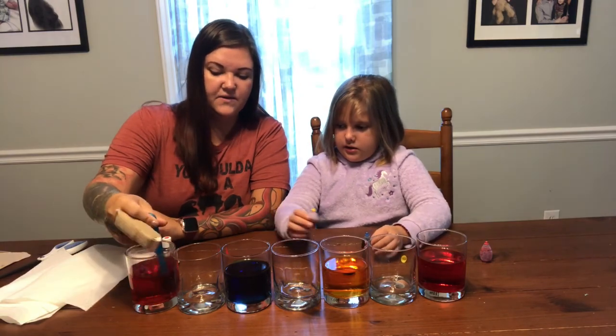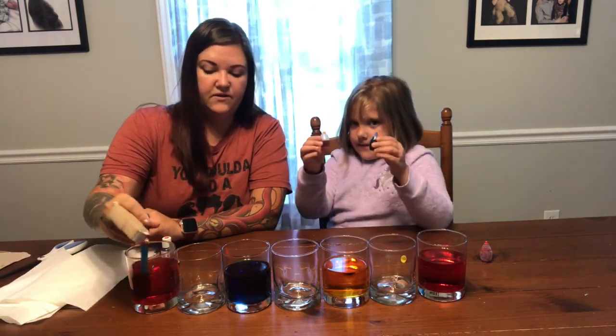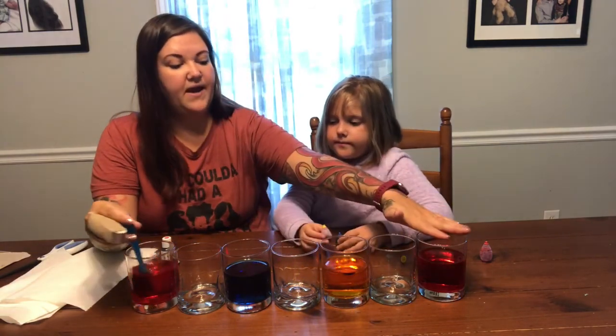So once you get all of your jars with the color in them, you should have: red, nothing, yellow, nothing, blue, nothing, and then red at the end.